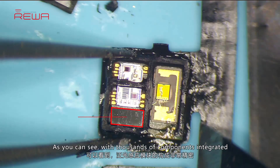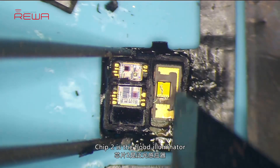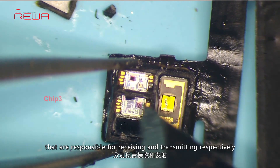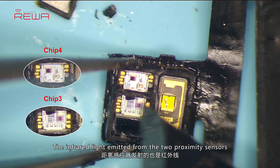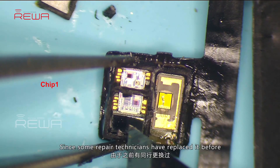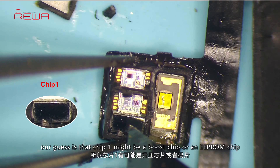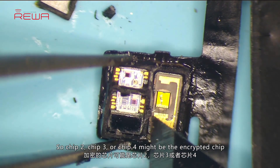With thousands of components integrated, the composition of the flood illuminator module is very precise. Chip 2 is the flood illuminator. Chip 3 and chip 4 are proximity sensors responsible for receiving and transmitting respectively. The infrared light emitted from the two proximity sensors could be a single dot or a single set of dots. Chip 1 is an unencrypted chip. Since some repair technicians have replaced it before, our guess is that chip 1 might be a boost chip or an EPROM chip. So chip 2, chip 3, or chip 4 might be the encrypted chip.